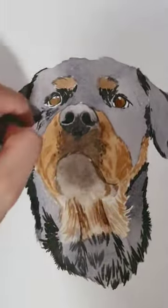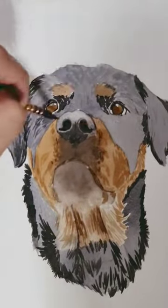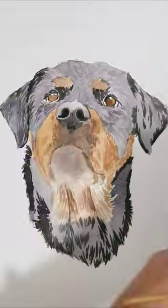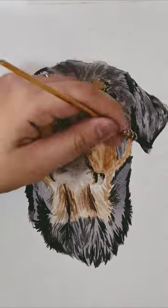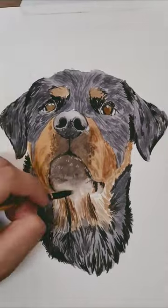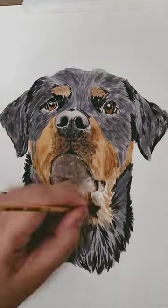Step two, block in the big shapes, the main colors, put it in there. Third step, add the darks. Fourth step, add the mid-tones. Fifth step, add the highlights. And the last step is to finalize everything.